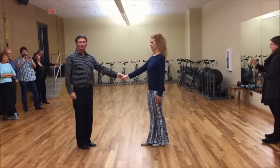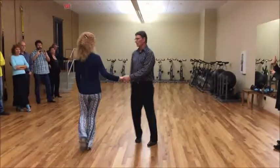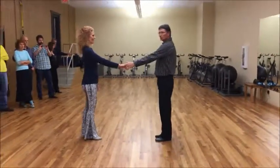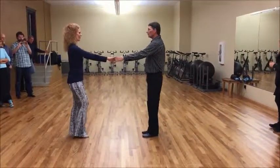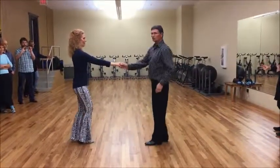So that's from that direction. If you want to do it from the other side, I'll just change this way. Okay, so we'll just go through the whole thing. Sugar push with an inside roll — one, two, three, and four, five, and six.